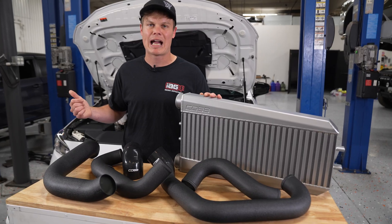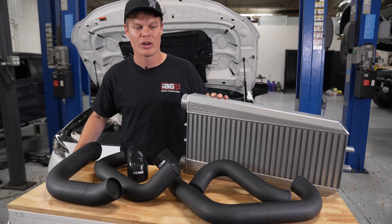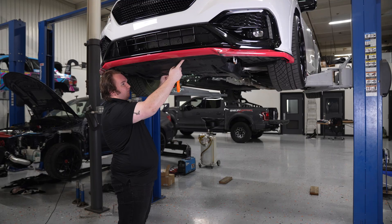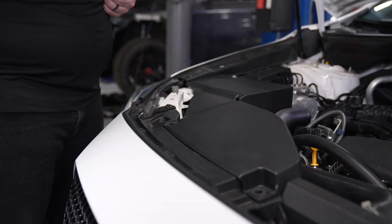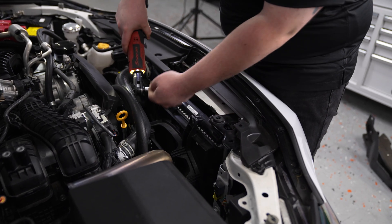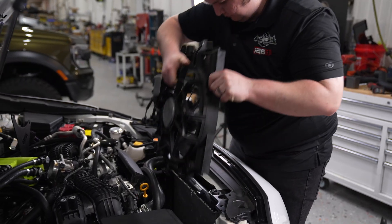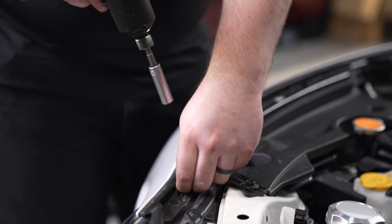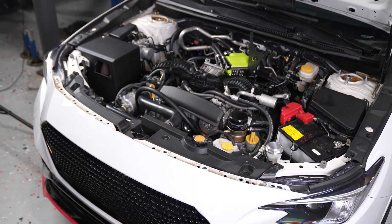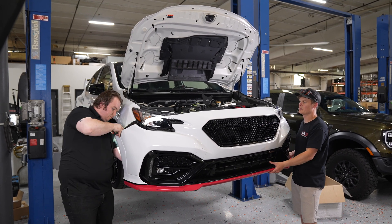You are going to have to change your factory crash beams, so Cobb does provide a new support bar. Start by jacking your car up in the air and removing the splash guard underneath. Next, we're going to remove the radiator fan to give us some room to access the charge pipe. We're not going to go into all the specifics of removing the front bumper, but there is a fair amount of hardware on top, in the wheel wells, and underneath — so make sure you get it all removed and grab a friend to help.